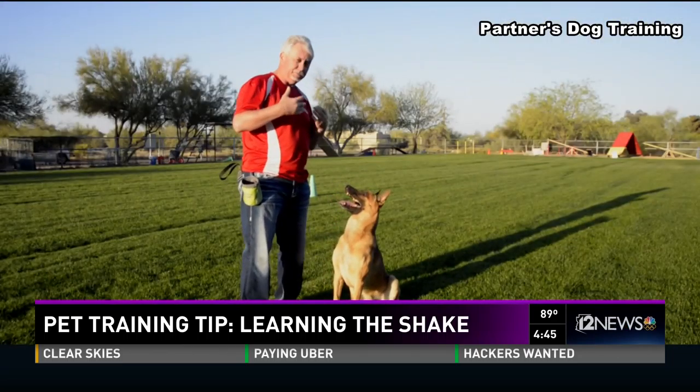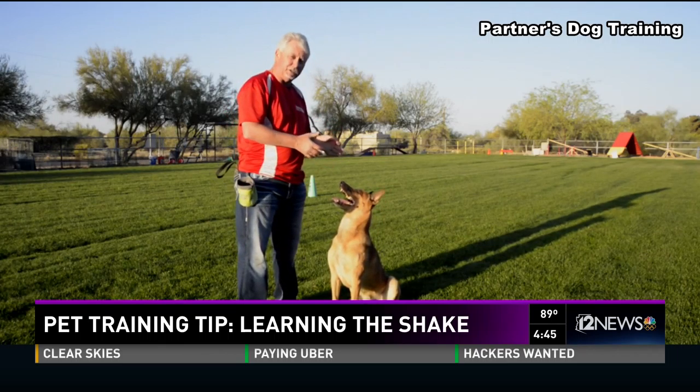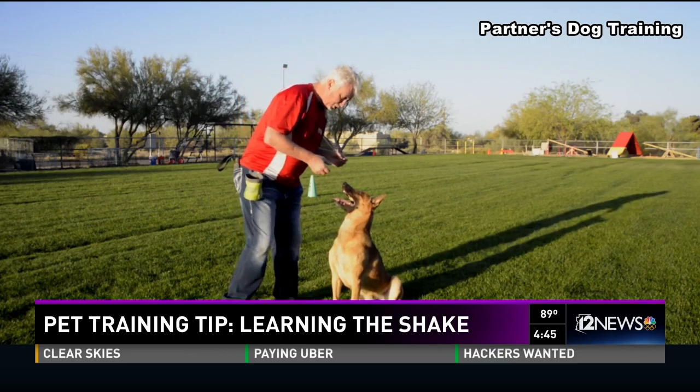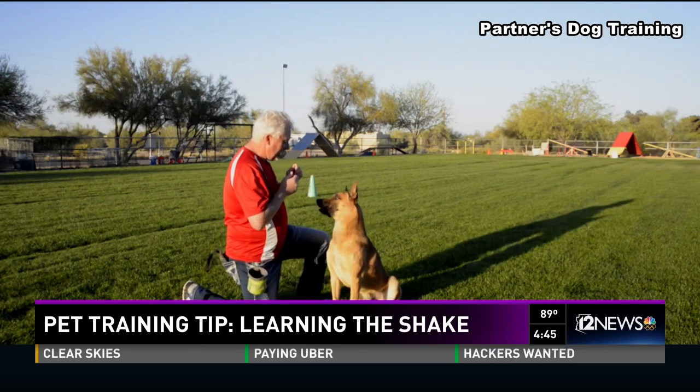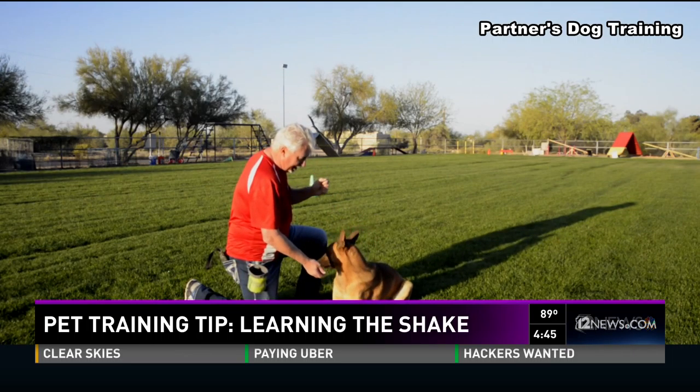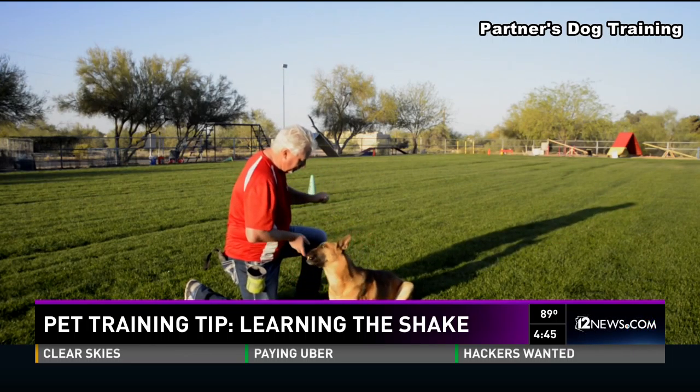We're going to work on the first step. I've purposely got him this morning because he hasn't learned how to do a shake, so I'm using it for the first time to introduce that shake to him. I'm going to hold the treat with one hand and try to get him — you can see he's tracking the other hand. He thinks there's a reward in there. I'm going to bring him up into the sit.